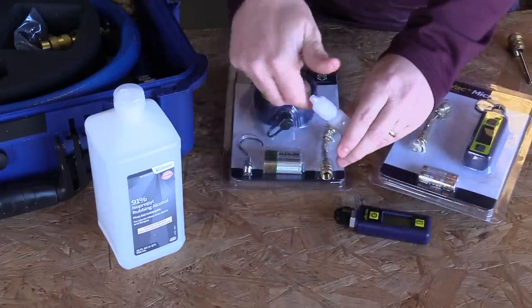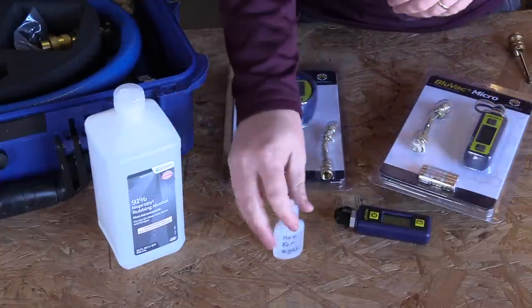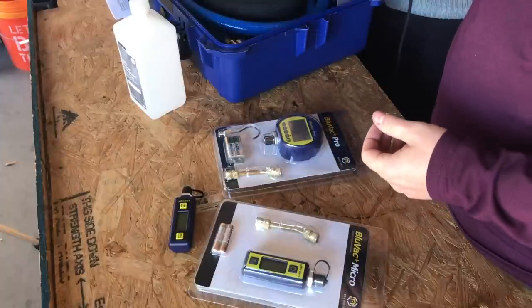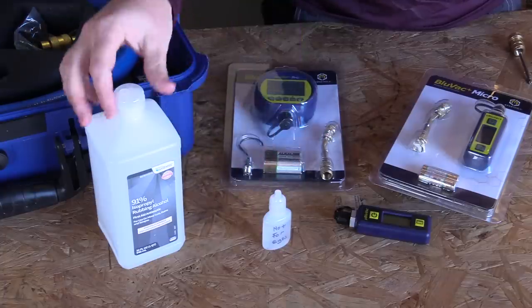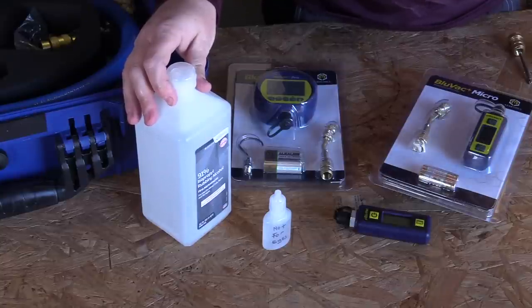The biggest thing is having this stuff on your truck in the first place. Putting a little bit in this eyedropper container is nice to have — you can keep it in your kit. We've got the big True Blue kit here and you can just drop it in there so you've got it when you need it.